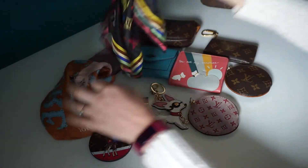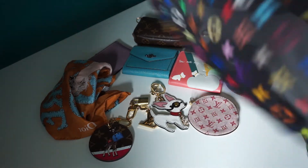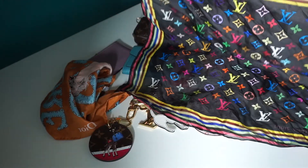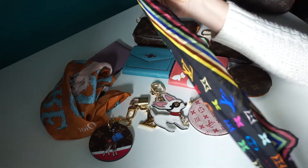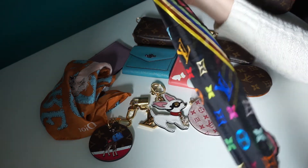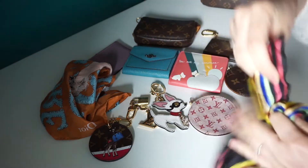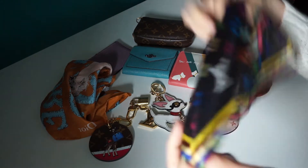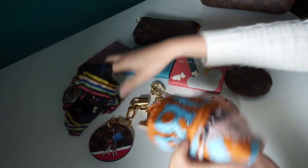The next scarf I've got is this multicoloured LV. It's just a square of silk. This one's great as well to put on your bags. You can still use this like you would a bandeau — just hold it so it's longer, wrap it round, or you can just tie it as a bow on the end of your bag, or you can use it as a neckerchief.